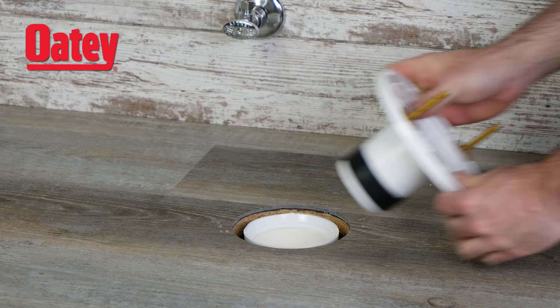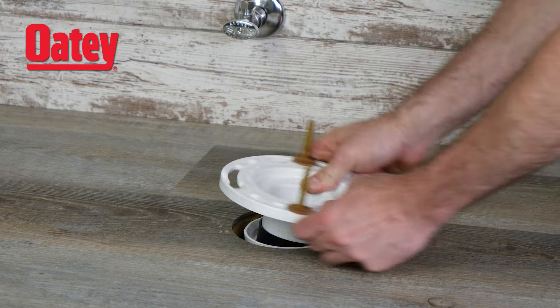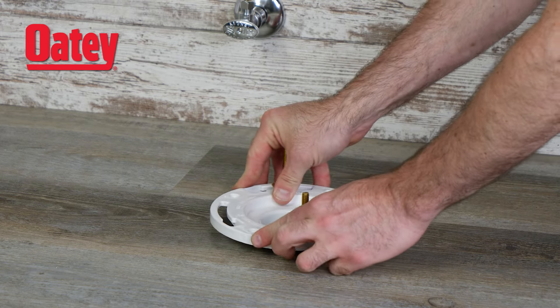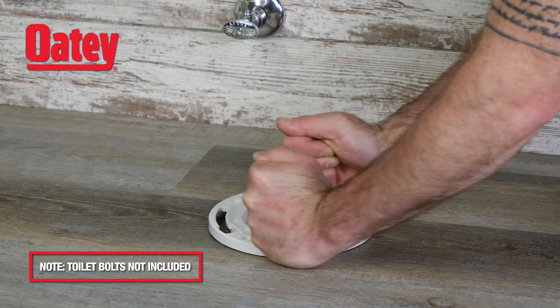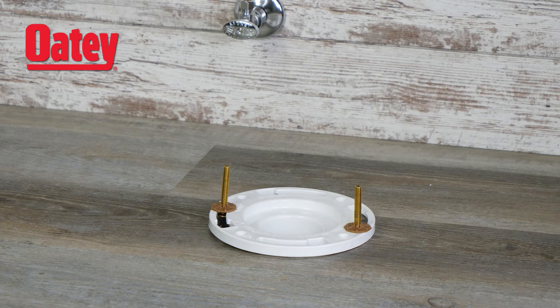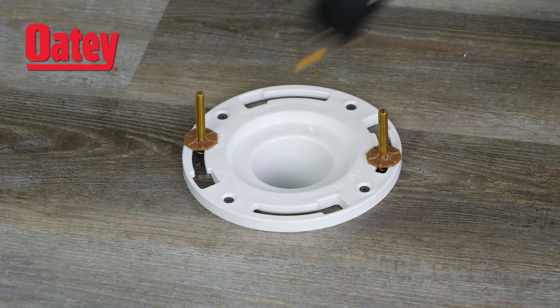Insert the replacement flange inside the opening of the drain at an angle, slowly twisting the flange. This will expand the gasket to the width of the pipe, creating a tight seal. Level and push the flange flush with the floor while using the toilet bolts to complete the tightening process. Align the flange and screw it into the floor before completing the installation.